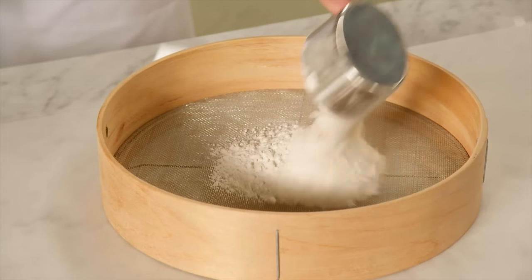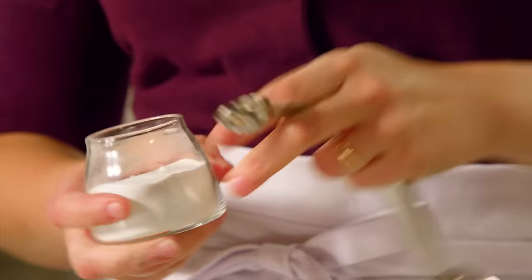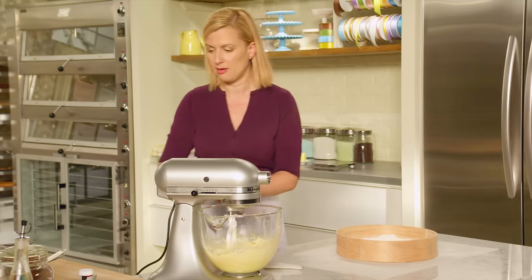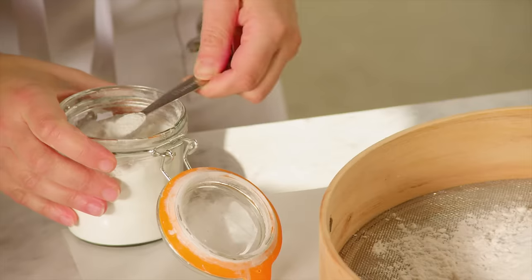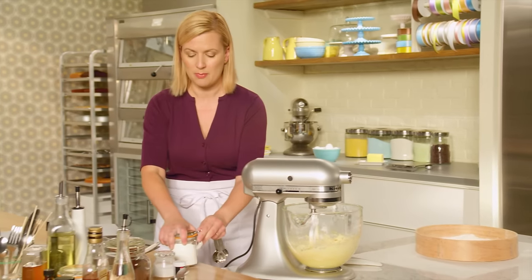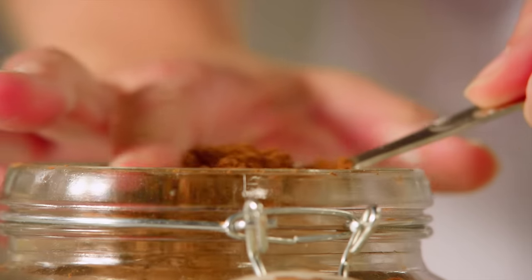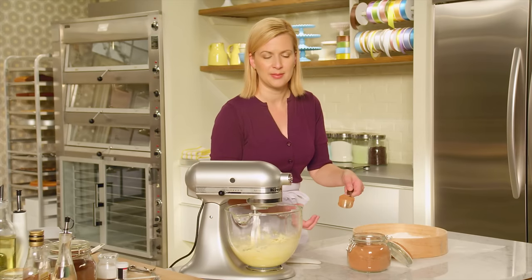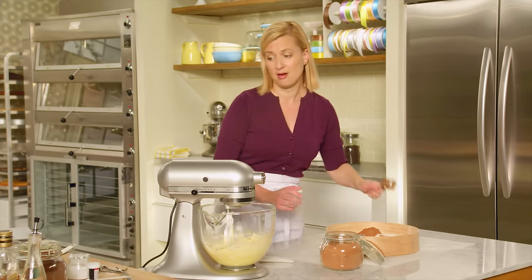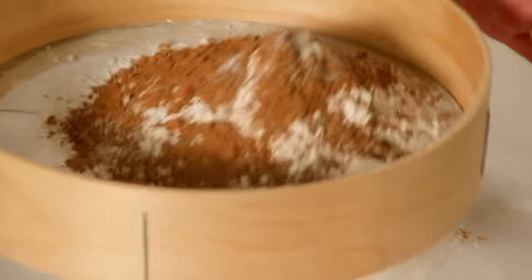Time for the dry ingredients. This time I'm using all purpose flour, two and a half cups. I'll add a teaspoon of baking soda — a common ingredient between the devil's food cake and this recipe. Additionally, I'm going to add half a teaspoon of baking powder. Sometimes you need two types of leavening, baking soda and baking powder together. I'm choosing the regular or natural cocoa powder because it has that deep chocolate intensity, and because I'm only adding a quarter cup to the recipe, I want to get as much chocolate punch as I can. The last addition: a quarter teaspoon of salt. Give it a little sift.